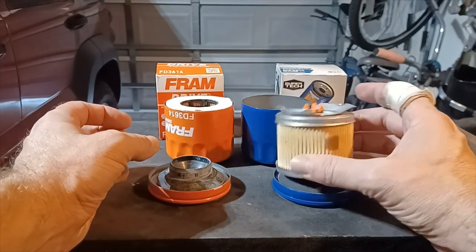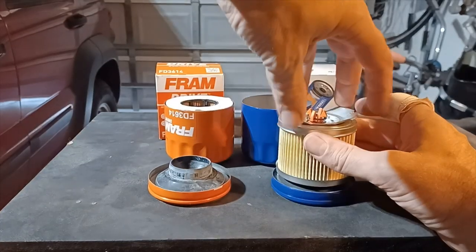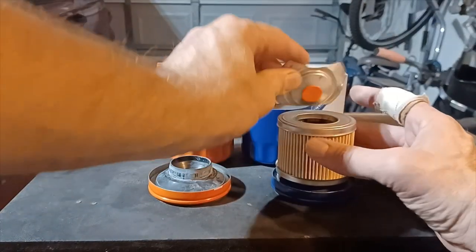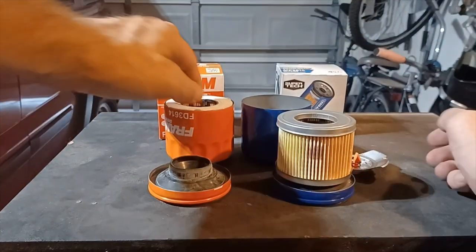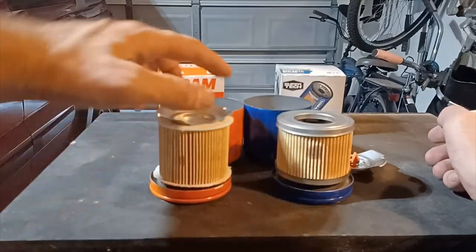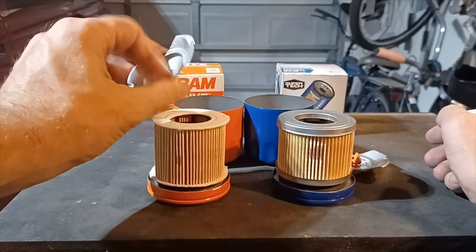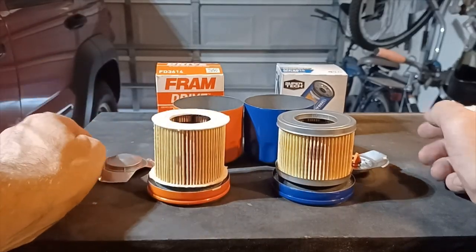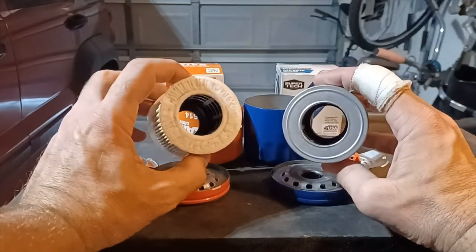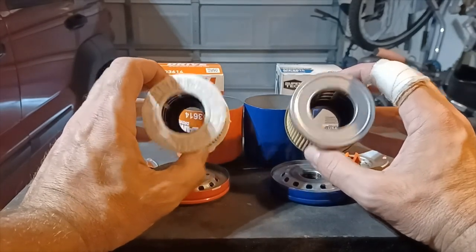The Supertech filter has metal end caps and then a bypass valve on the top. The Fram Drive has felt end caps and no bypass valve — it's strange. Inside both filters is a plastic cage holding everything together inside.